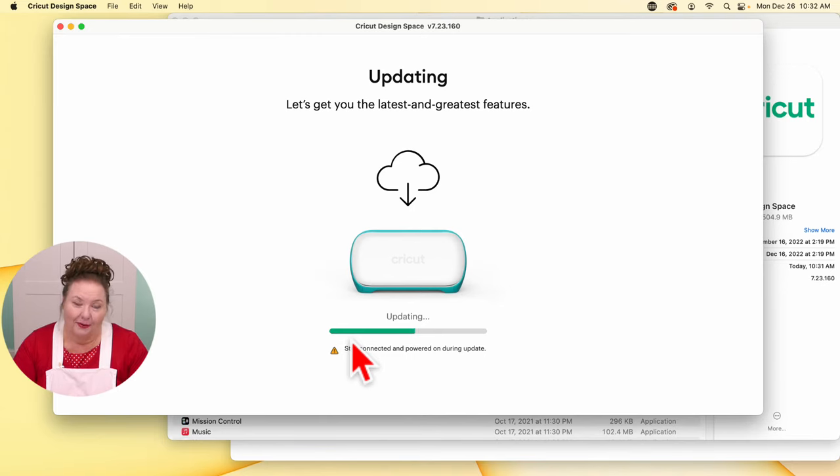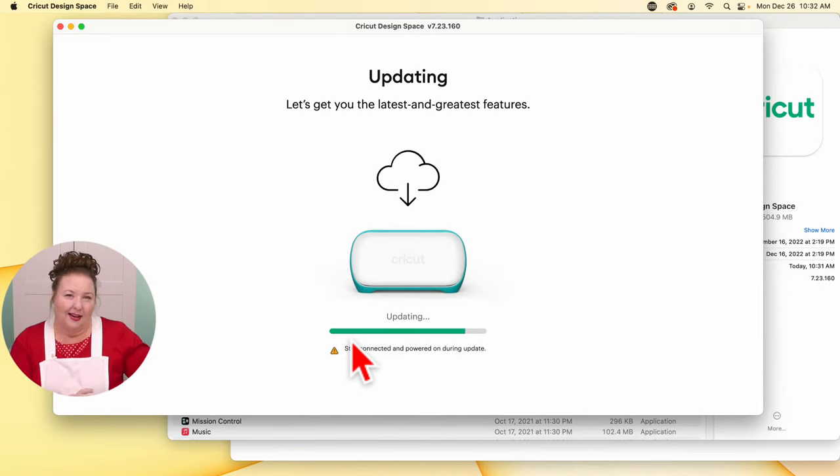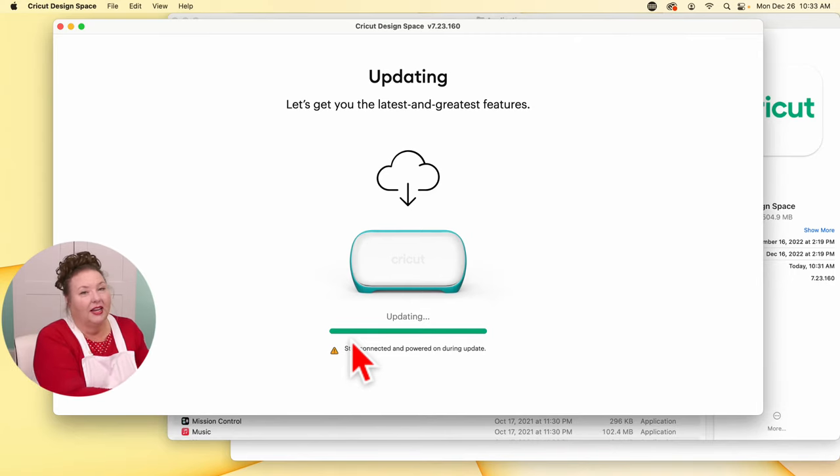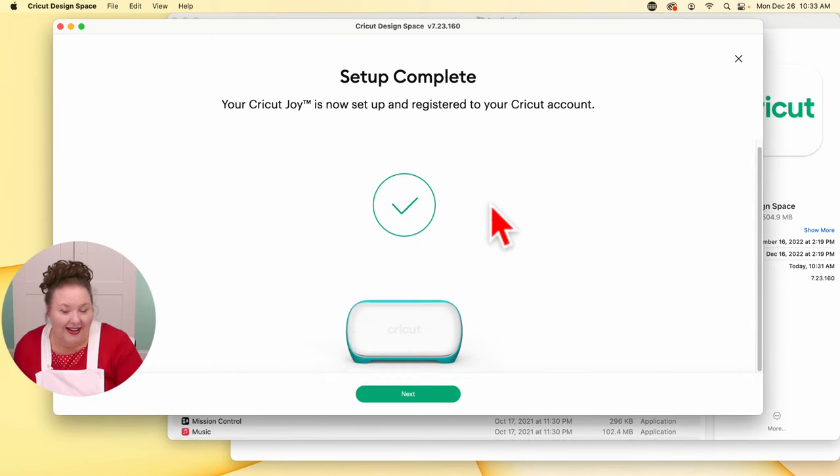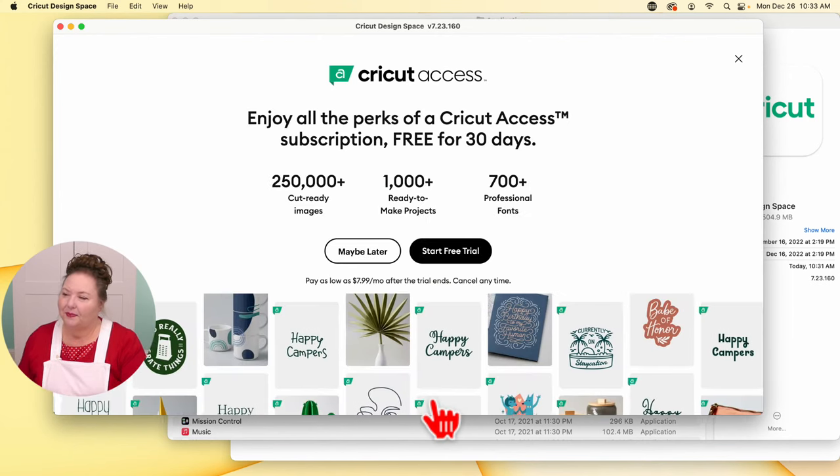We want our Cricut cutting machines to have the latest software. This is one of the cool things about having a Cricut — they update the machine's firmware. Firmware is the software that's in your machine — it's essentially code that's in the machine, not software on your computer. Setup is complete. Your Cricut Joy is now set up and registered to your Cricut account. Click Next.